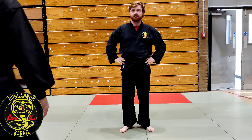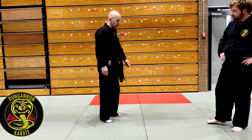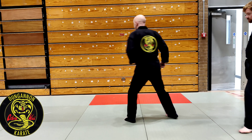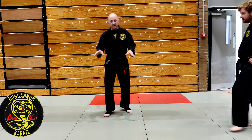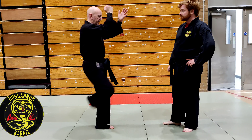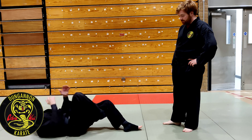Looking at another destructive block out of Wanshu Kata. We have this 180 lobe block. From here we have this movement. The only way the Kata can interpret this is it's shown vertically in the Kata, but it's actually going to be on the ground.